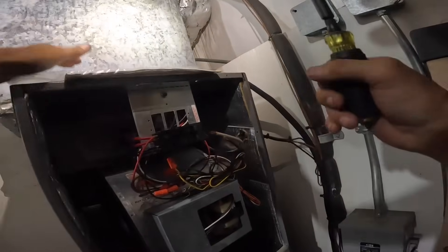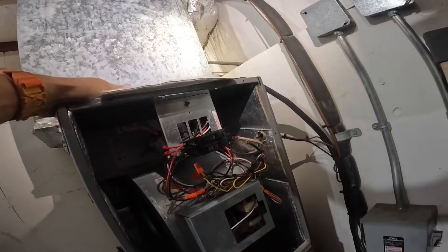I've already checked and made sure I don't have power. All black on bottom, all red on top.